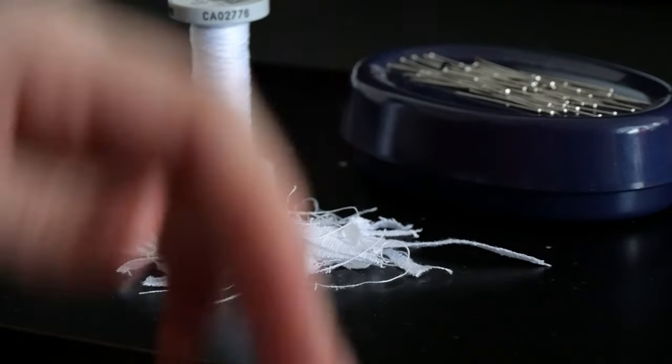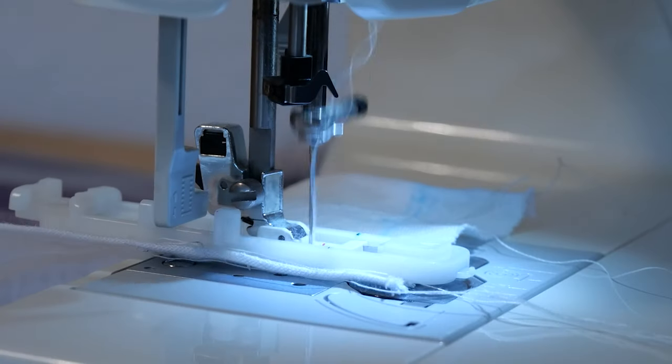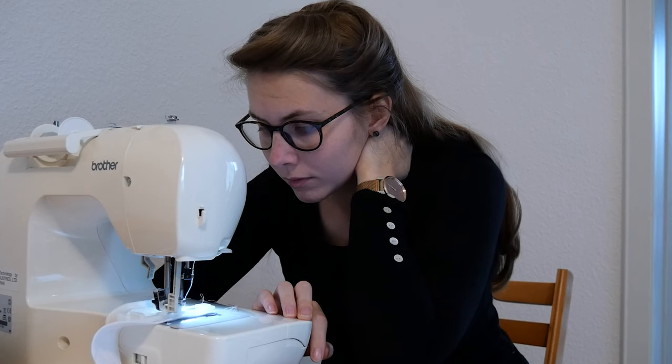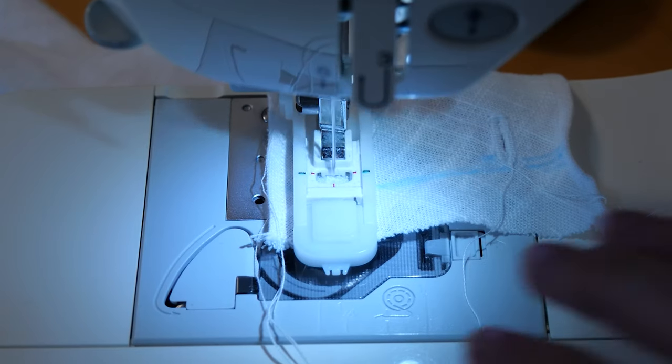This step was soon finished and now all that was really missing were the buttons. Since the material frayed extremely easily, I decided after much deliberation to let machine Martha sew the buttonholes. I just didn't feel confident enough to sew buttonholes by hand, especially with this material.